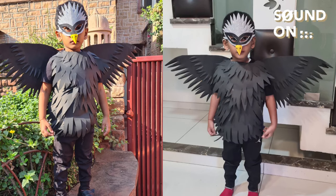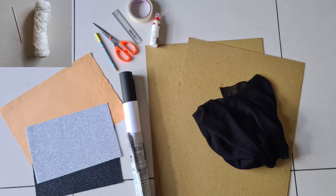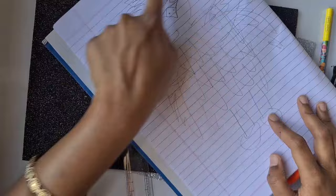Hello everyone! In this video I'm going to show you how to create this eagle costume for your kids at a very low budget. My son is 3 years old, so I'm going to make the eagle costume for his animal parade. These are the things I used and it was around 350 rupees.